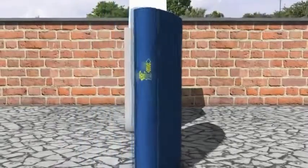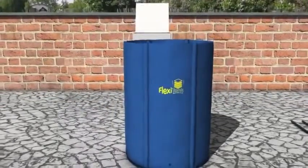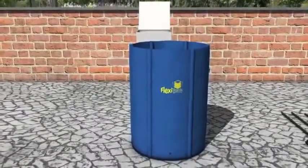The Flexi Tank is made of a unique material unlike many tanks available on the market and should be placed on a smooth flat surface.